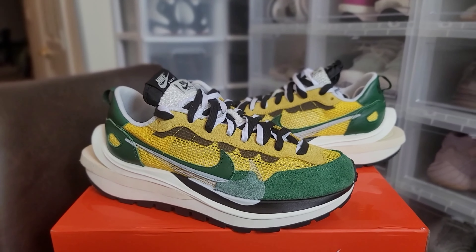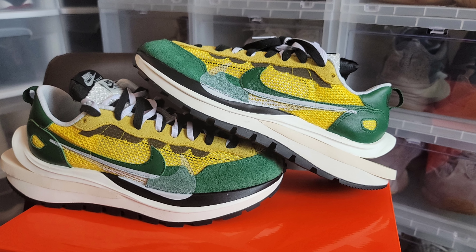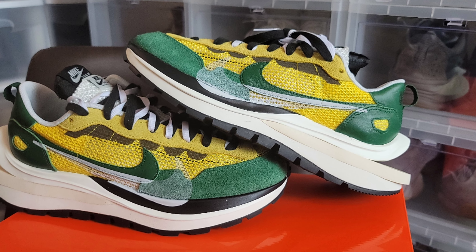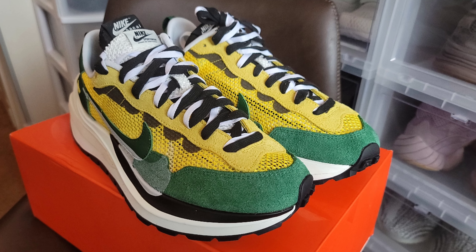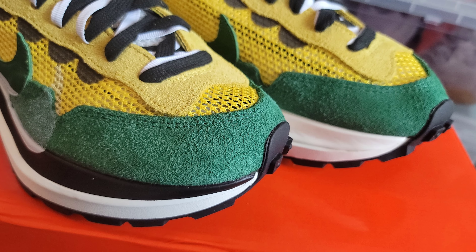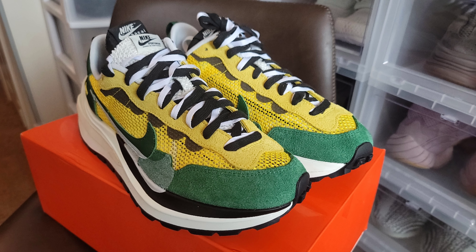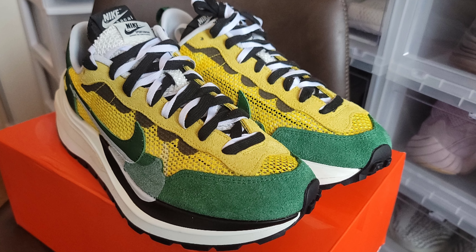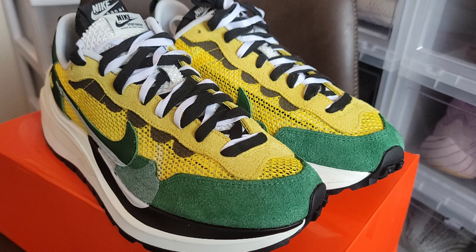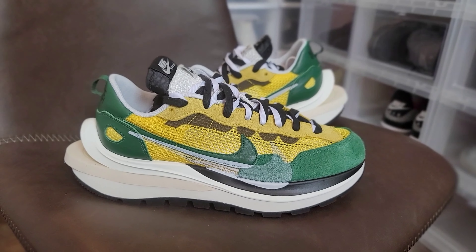Now let's get into the sneaker. The Nike Sacai Vapor Waffle is constructed with a yellow nylon mesh base material. It has overlays of soft suede or nubuck material in green, found at the forefoot toe cup, and in yellow at the center covering the eyelets for the shoelaces. A typical Nike Sacai double design detail can be found at the lateral side of the shoe.